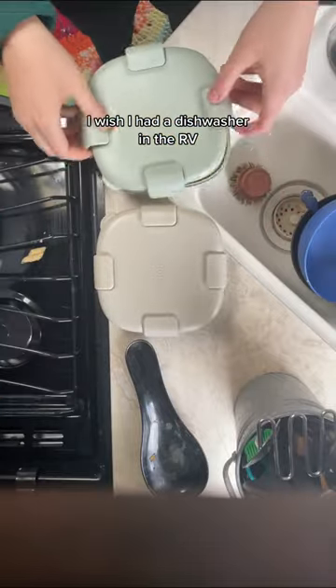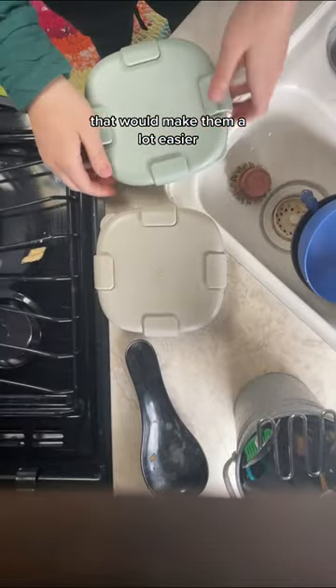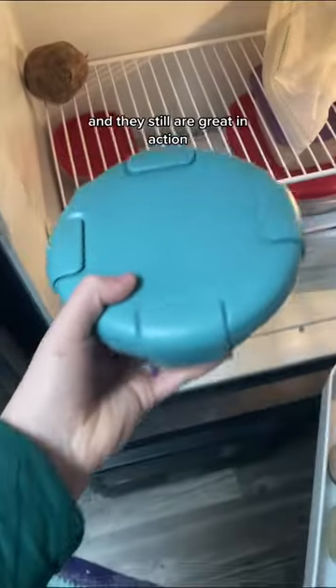Not to mention they're also dishwasher safe. I wish I had a dishwasher in the RV — that would make them a lot easier — but unfortunately I do have to wash them by hand, and they still are great. Here they are in action.